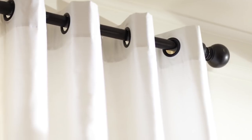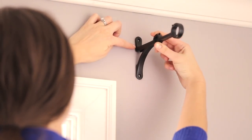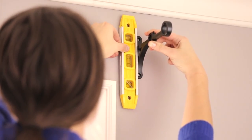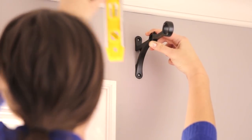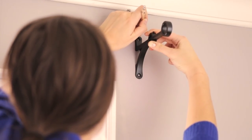Once you have determined where you would like to mount the window hardware, hold the mounting brackets to the wall. Using a carpenter's level next to the bracket to ensure that it is straight, mark the location of the screw holes with a pencil. Pre-drill holes where you have placed your marks.